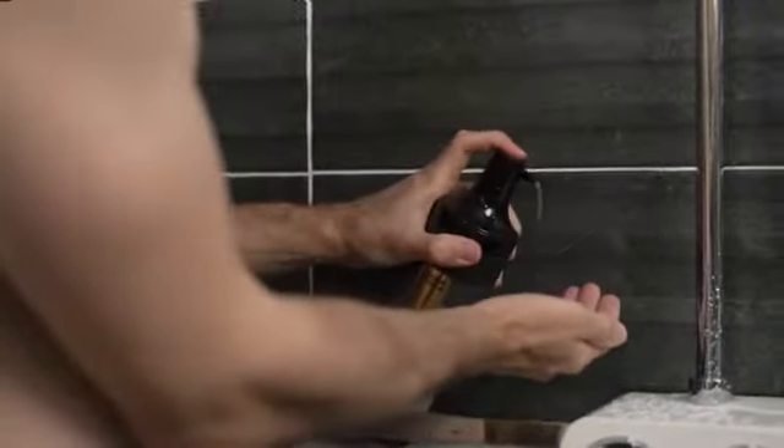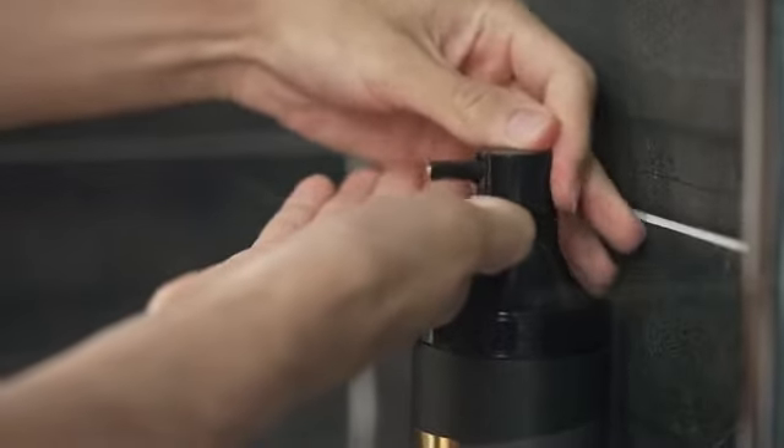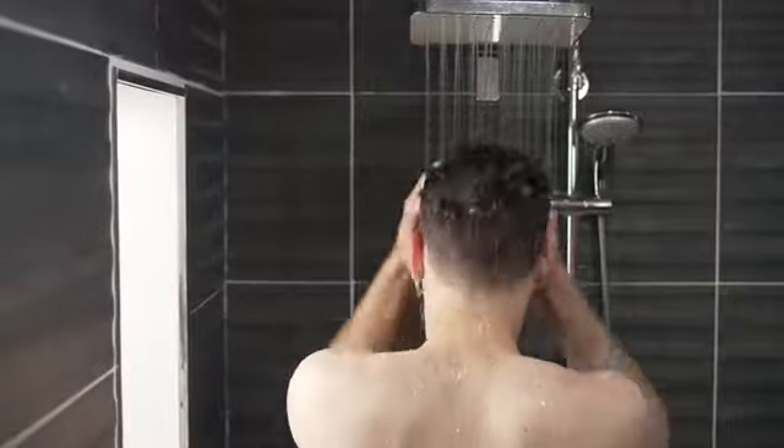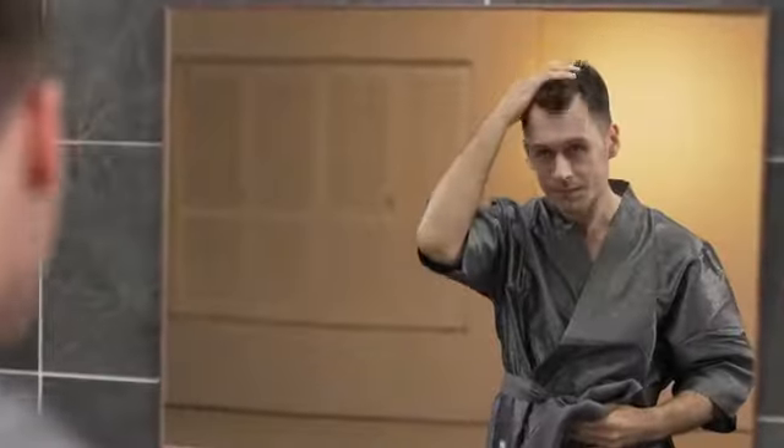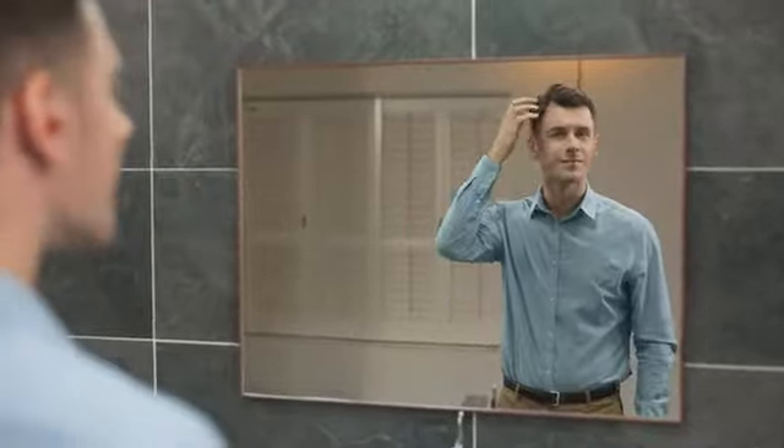Simply use this shampoo once a day, just for three minutes, along with its rich and refreshing peppermint fragrance foam. The single shampoo covers your gray hair and manages your scalp care at the same time. Experience a noticeable transformation after around just four weeks.